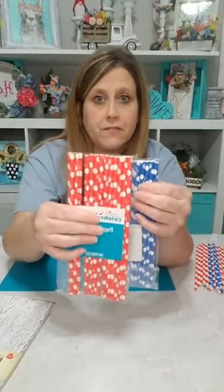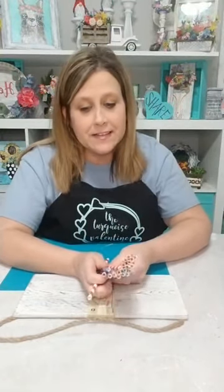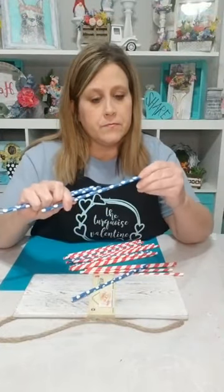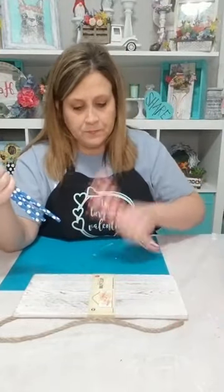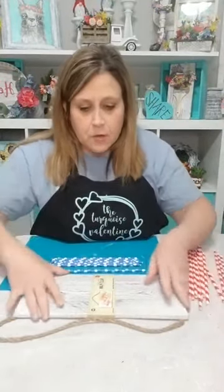I took the polka dot ones out of the blue pack and the striped ones out of the red pack, so this is what we have. I'm going to attempt to make a flag on here. I'm not doing this ahead of time — I'm doing it for the first time in front of you guys. So bear with me. I decided to use the blue polka dot ones for the blue field — instead of stars it's just going to be blue polka dots — and the striped red ones for the stripes.